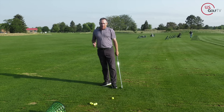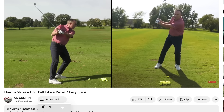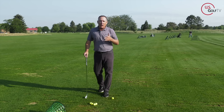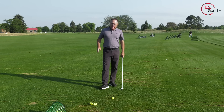Do me a favor — join the family here at US Golf TV if you haven't already. Hit that subscribe button and ring that bell; we've got great content coming out every single week. Leave a comment, ask a question — what do you want to see me talk about? I want to help you play better golf.